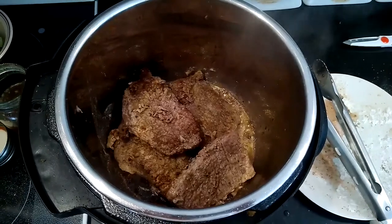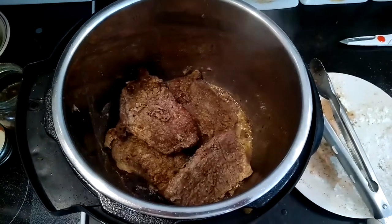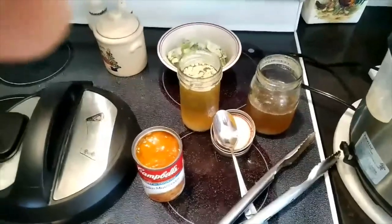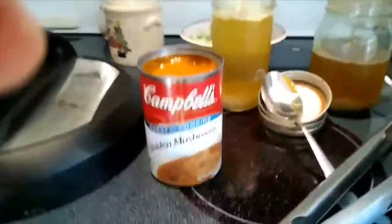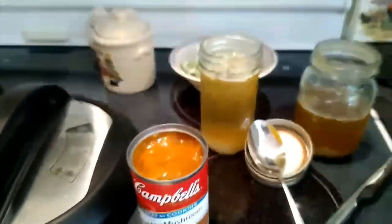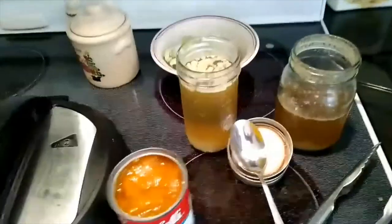We're also going to need two cups of chicken broth, one can of Campbell's golden mushroom soup, and a cup and a half of seasoned blend. That's going to be it — it's real simple.